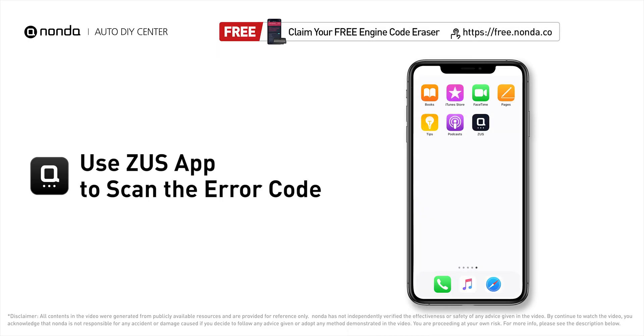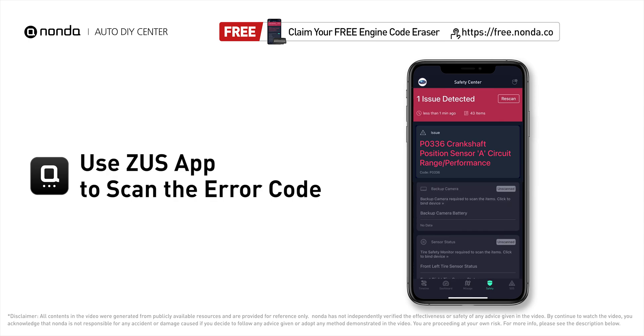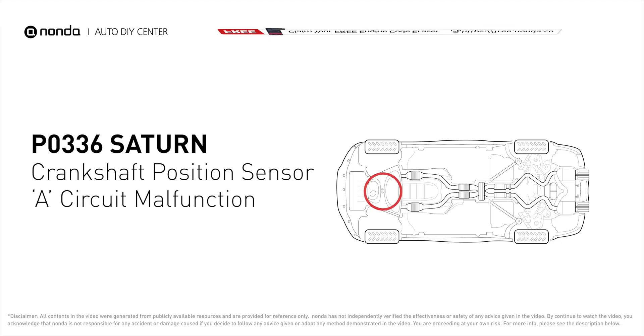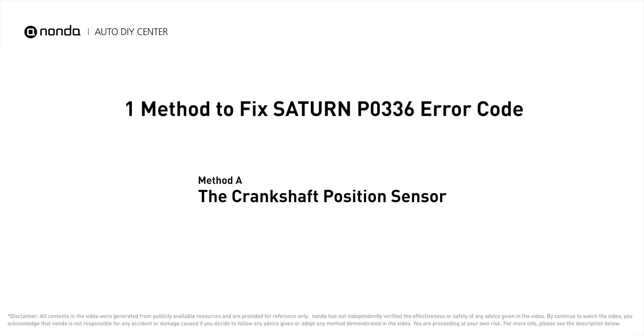Use the Zeus app to scan your vehicle and see the error code P0336. It means that the engine control module detected the engine crankshaft position sensor circuit is not within specifications. Here is one of the most practical solutions.